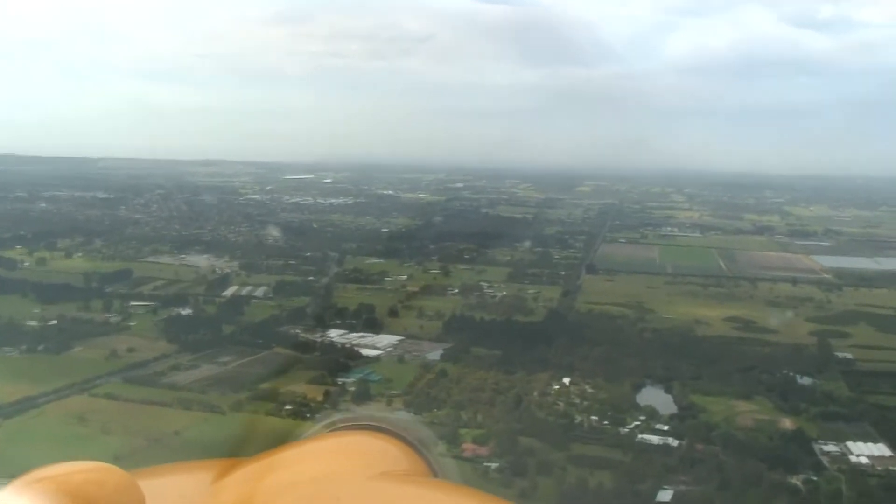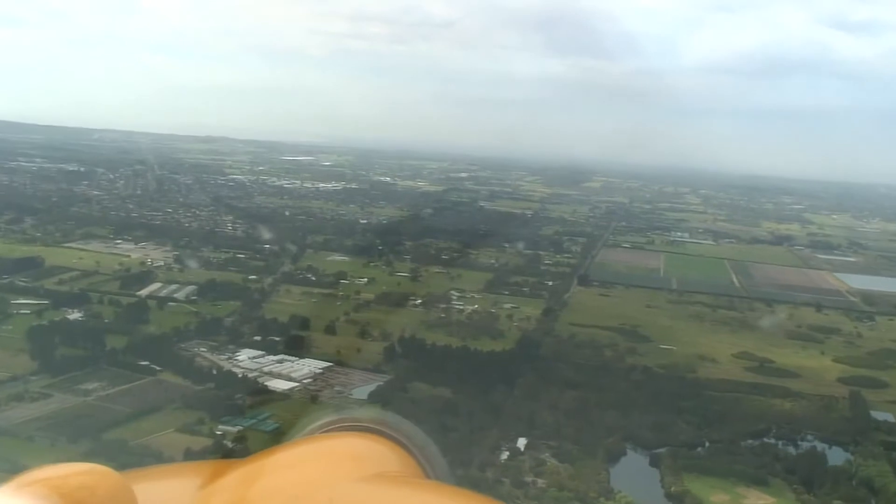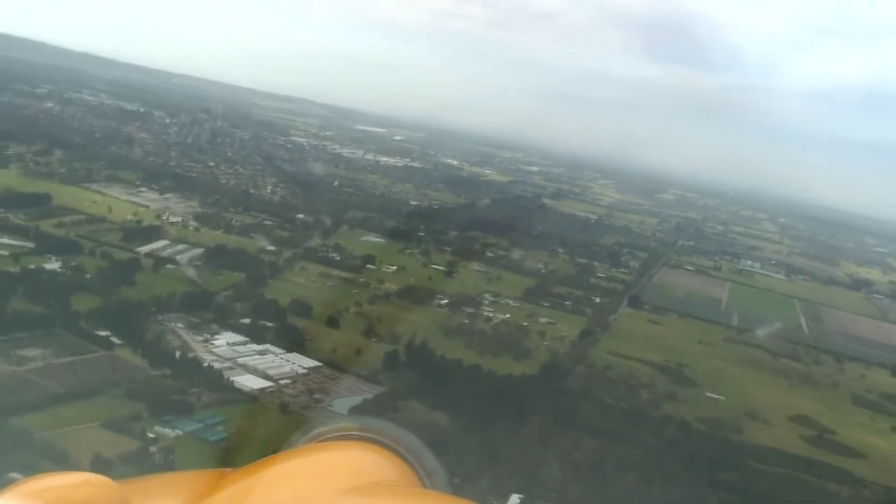Sideslipping is something that you really should practice in terms of your landing techniques. I've done it probably half a dozen times this afternoon and it's only by the fourth, fifth, sixth attempt that you really begin to get it absolutely right.